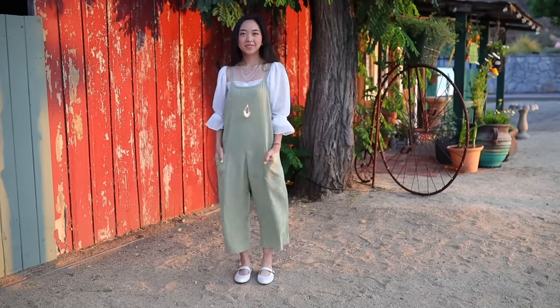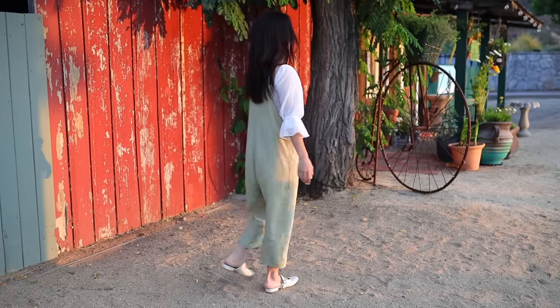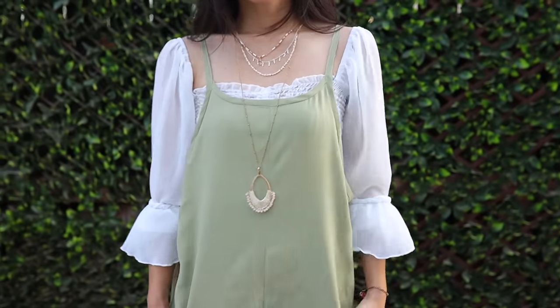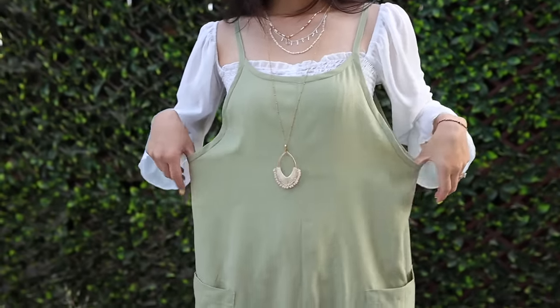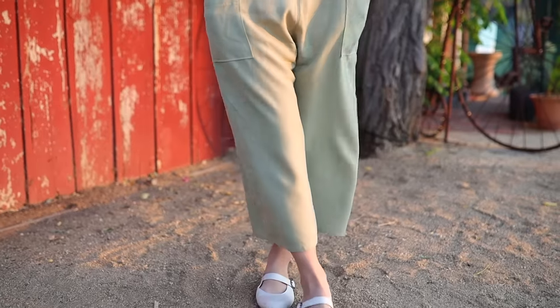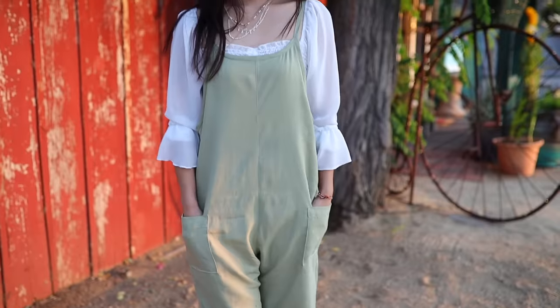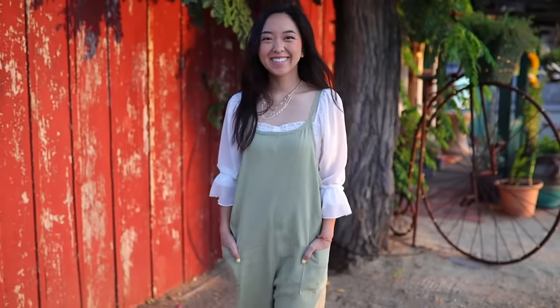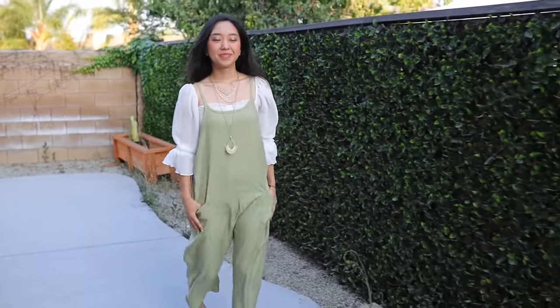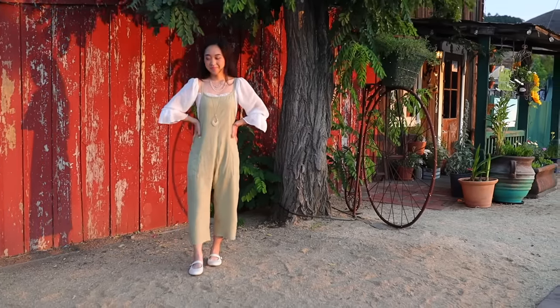And I'm finished! Last year I made the perfect summer dress and this year it's the perfect summer jumpsuit — it's lightweight, loose fit, and so comfortable to wear. I hope you try it out for yourself. Thank you so much for watching and I'll see you in my next video, bye!